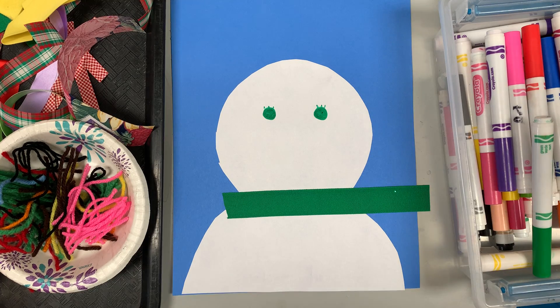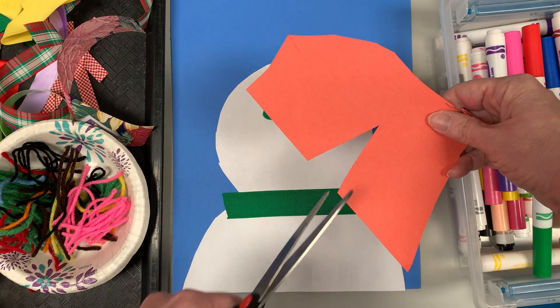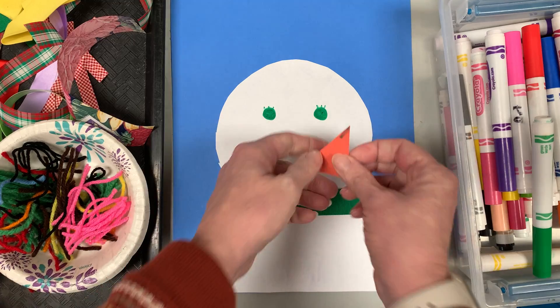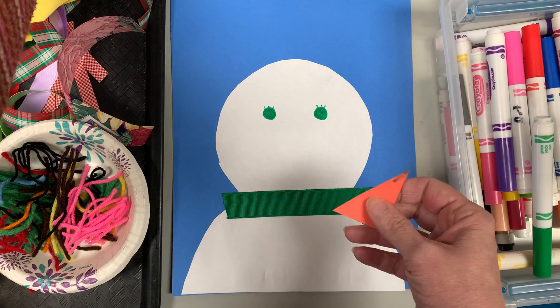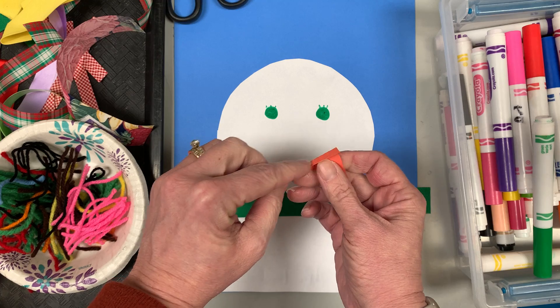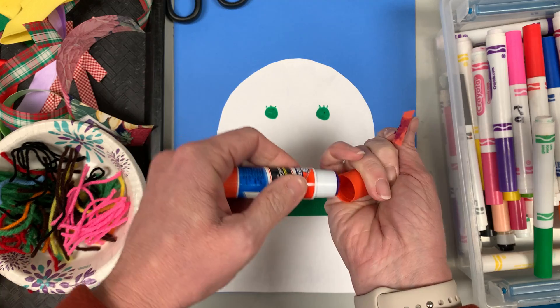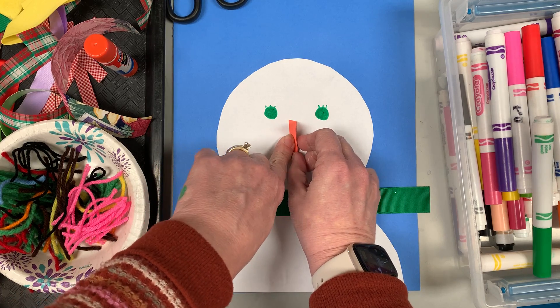You can also use construction paper scraps. I could take this orange scrap for his nose — I cut a triangle out earlier, so I'm gonna cut a triangle out of the orange. Then how do I get it to stick out? I'll teach you a technique: take one of the ends and bend it just a little bit, then put some glue right there. I always put the lid back on so it doesn't dry out. Press it here and we can have that stick out like that.